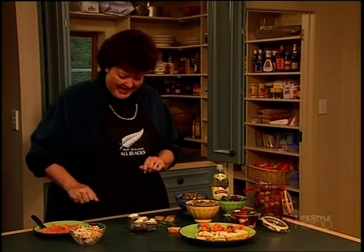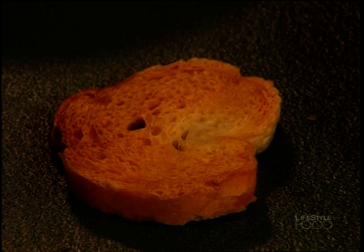We'll be using that fabulous beer later in the show, but first of all, some ways with some store-bought goodies — how to jazz them up, how to make them smart. I'm going to start with smoked salmon because a lot of people buy it and then don't know quite what to do with it. But here's some cunning tricks.